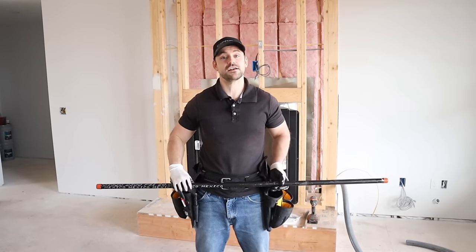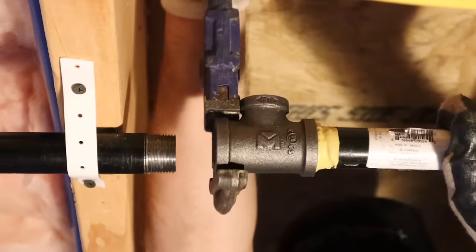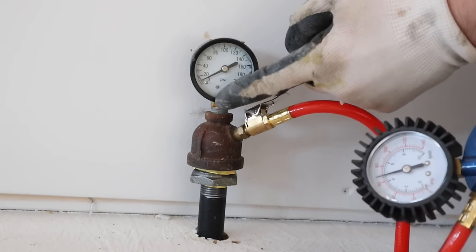In this video I'm going to show you how I run my gas lines using black iron pipe. I'm going to be going over everything from sealing the joints, my gas line plan, and how I pressure test my gas lines.